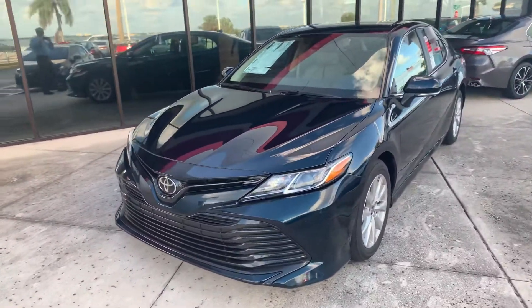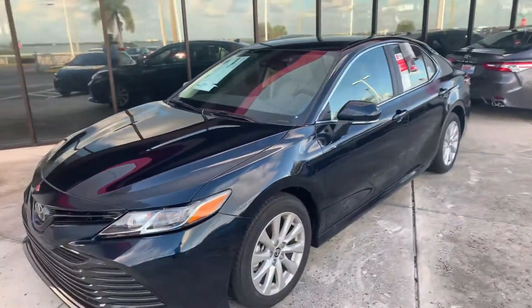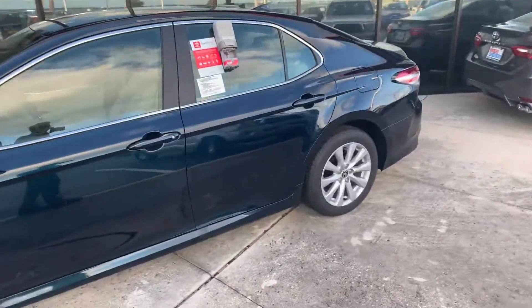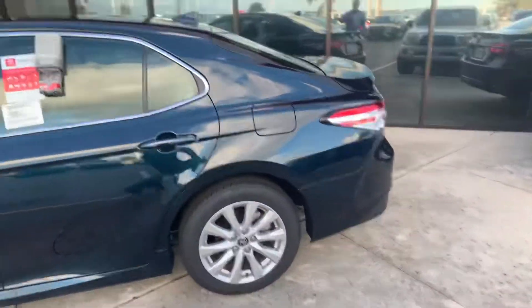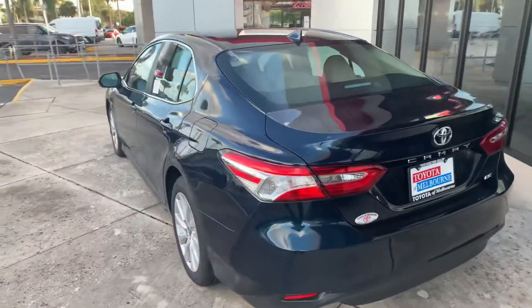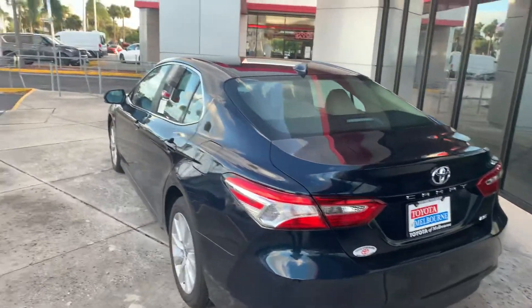Hello, this is Roger at Toyota of Melbourne. I just want to take this short video for you — this is the Camry we've been talking about. I know you had a few questions about it, and I'm hoping this short video will clear a couple things up. This is Galactic Aqua as the exterior color, the LE with the blind spot monitor.